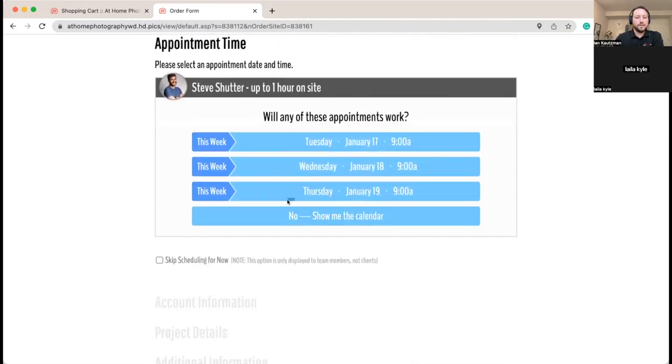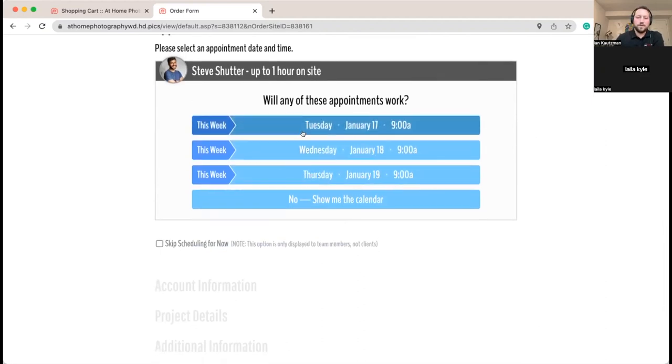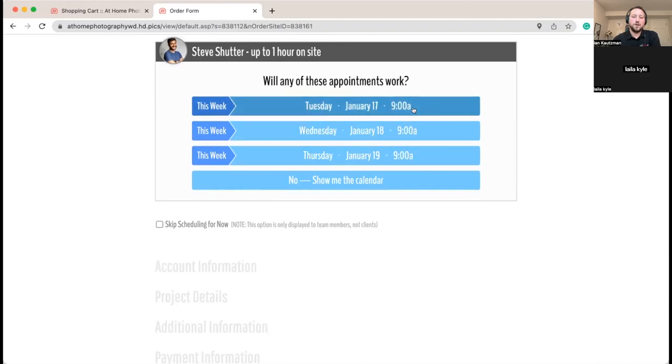When we choose our photographer, the system is automatically suggesting some appointments. Since there isn't much other information in the system, it's saying 'here are the first appointments of the day for the next three days.' If none of these work, the client can say 'show me the full schedule.' As you get more information into the system it starts understanding drive time between appointments, what else is on your schedule, and the area priorities. In automated scheduling mode it weighs all these factors to keep your photographer's schedule efficient.